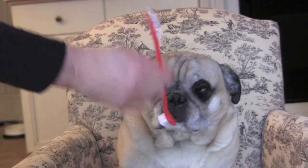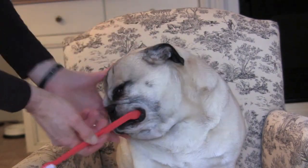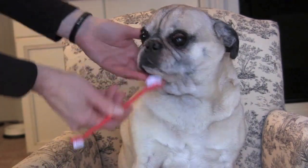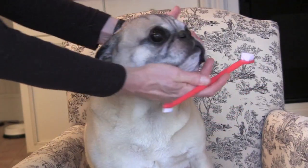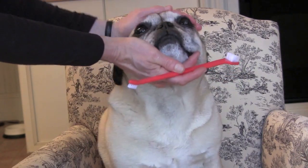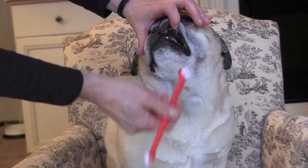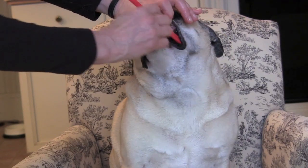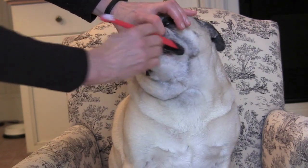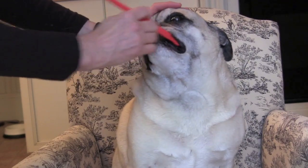Okay, we're gonna get started. He's such a good boy. We're gonna put a little of the toothpaste on back here, and then a little toothpaste back here. And then we're gonna start to brush. We're very gentle. We just lift back the jowls a little bit and brush gently in the back. Get those back teeth really well. Brush, brush, brush. Good boy, Oliver.